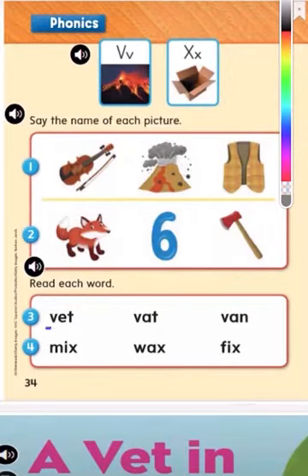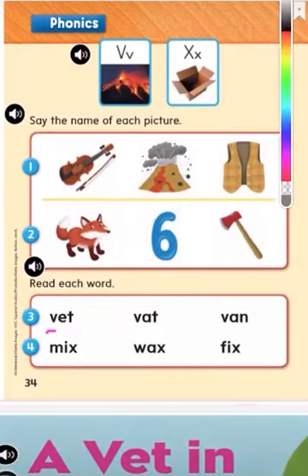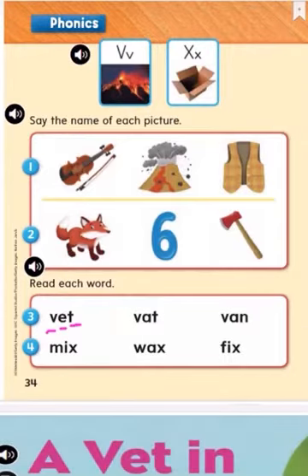Now we're going to read each of these words. Each of these words begin with the letter V. What sound does the letter V make? V. Good job. Let's get started. Here we have — we're going to read this together. V. And what sound does this letter make? This letter is the letter E, it makes an 'uh' sound. And can you tell me what letter this is? T, it makes a 't' sound. So let's read it together: V, E, T — vet. Good job.